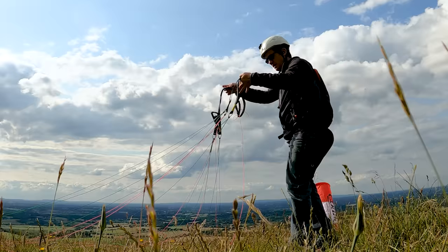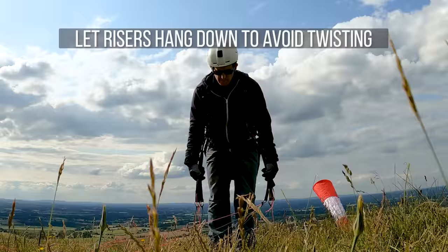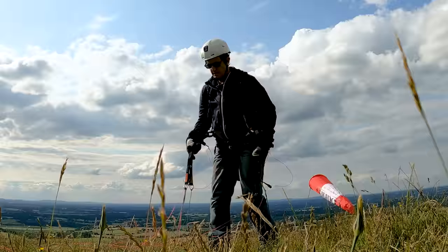Get your glider ready parallel to the wind so it's not going to get blown around. It gives you time to check all of your lines without it being pulled. Then you take your risers, roll them and connect them onto your harness. Pull the risers straight down, let them hang down and get your brakes — that way you know it's not going to be twisted.